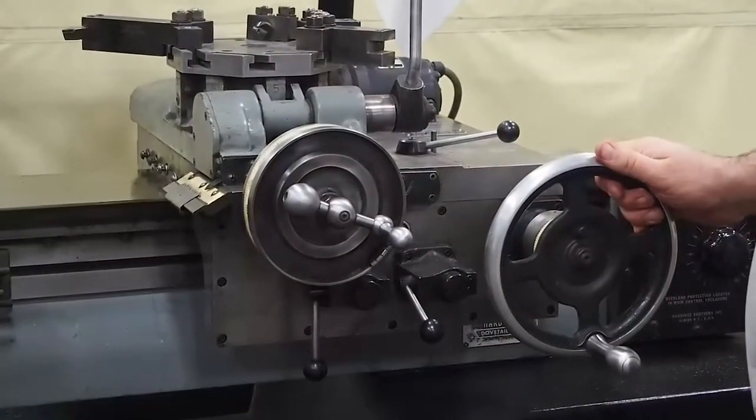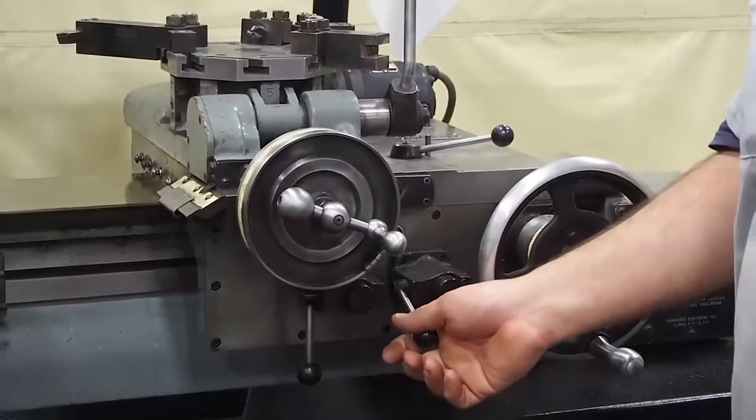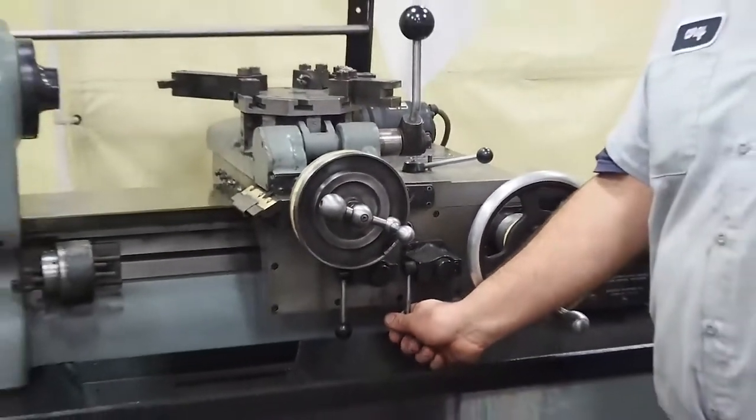Same with the other feed — it's tight, but you can't overcut it. These are not meant for hogging material. This is for a light operation machine.